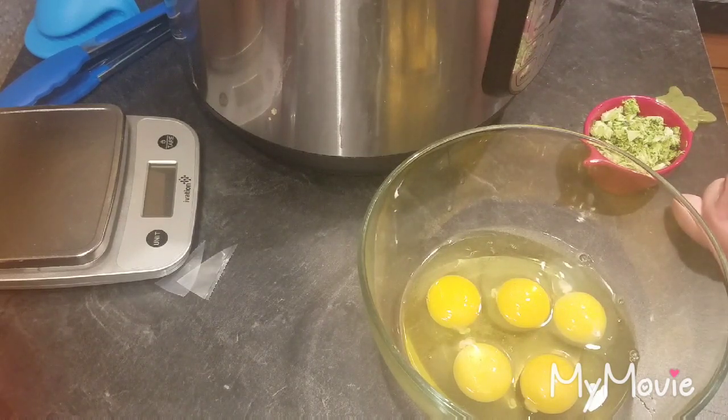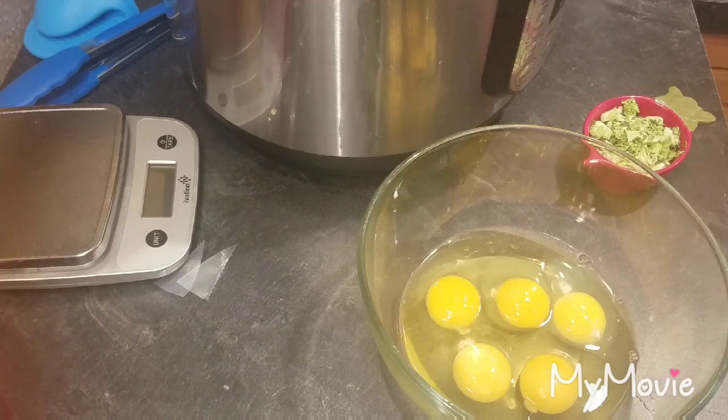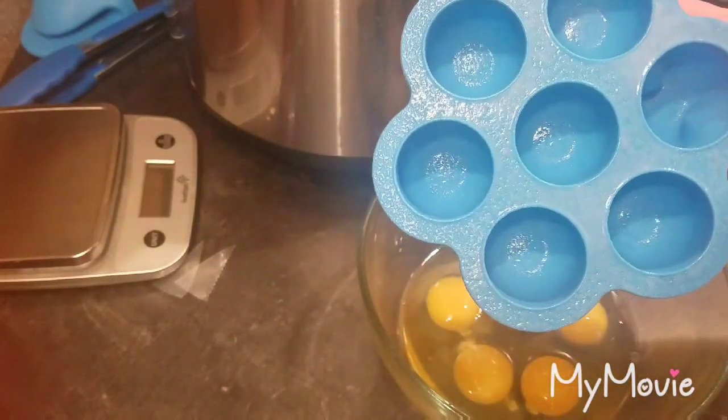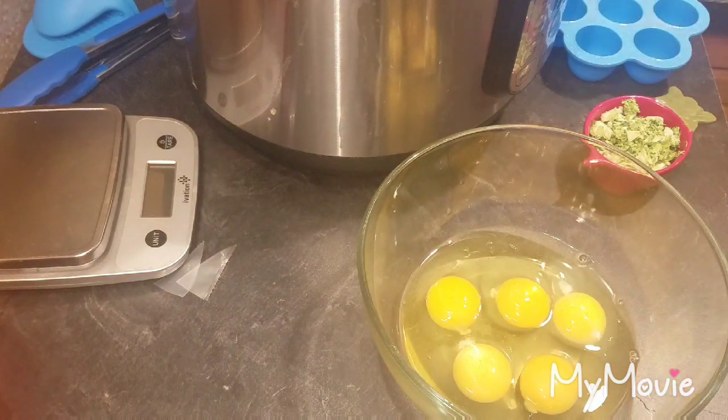So today I'm going to show you how to make these little egg bakes and this cute little mold that it comes with. I'm really excited to try this because my husband loves eggs for breakfast.